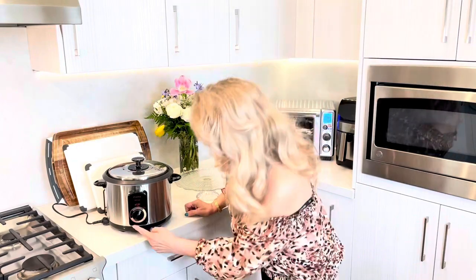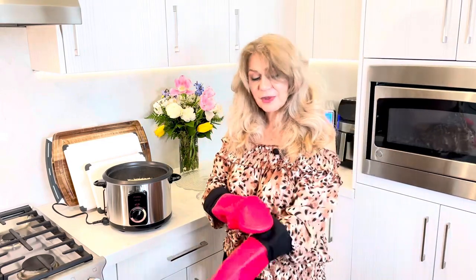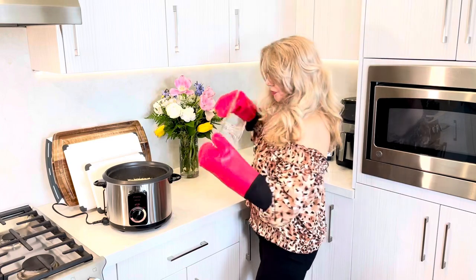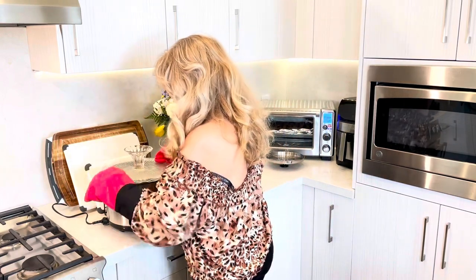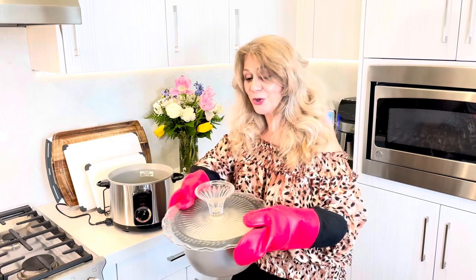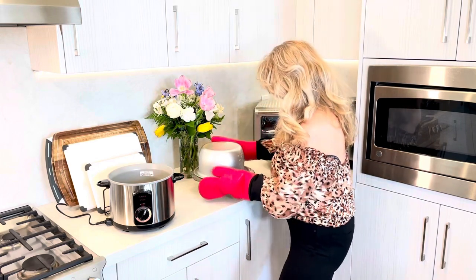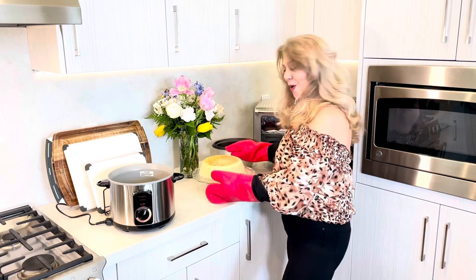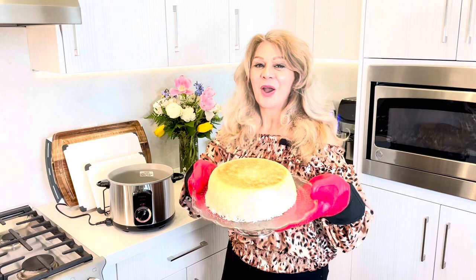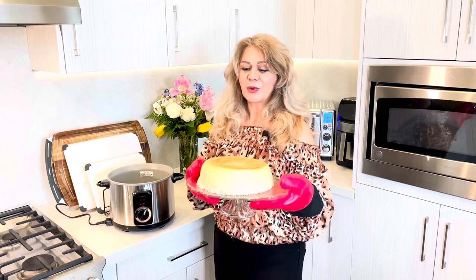As you can see it says 'off,' so that's when you know it's ready. Make sure you put your gloves on so it doesn't burn your hand. We are going to reveal this — one, two, three. Wow, we did it! Oh my goodness, look at this — it looks great and smells so good. If you want to make your own tadik, this is the easiest way you could do it.